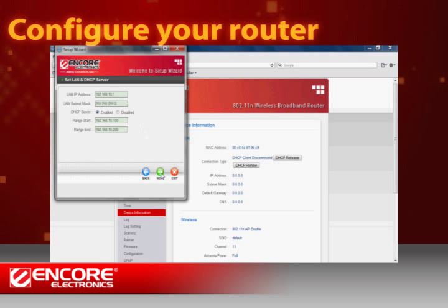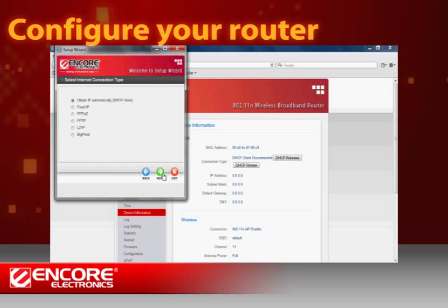If your modem has the router function turned on, make sure to disable the DHCP server on this page. Otherwise, you can skip this page. Next, you can set your network connection type. Most of the time, you can simply let the Setup Wizard automatically detect your connection type.